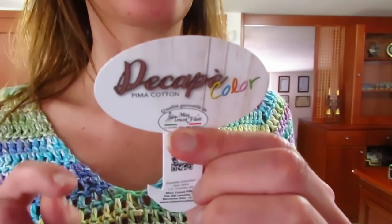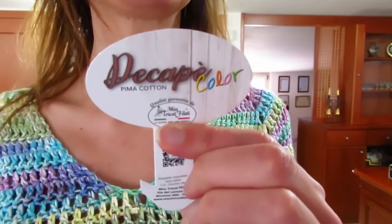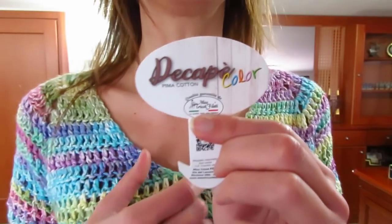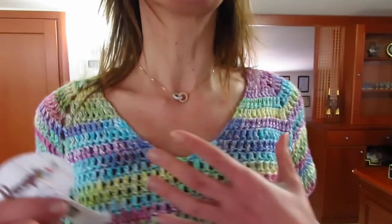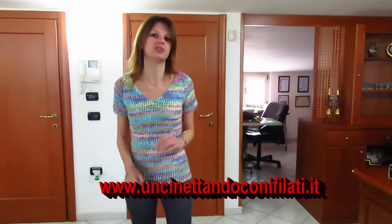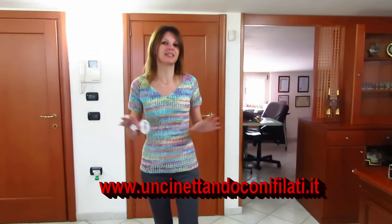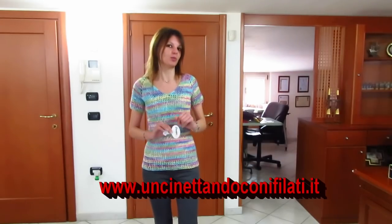È 100% cotone pima, un cotone molto particolare. Ogni gomitolo da 100 grammi misura 170 metri. Ho scelto il colore 09, che è il colore dell'unicorno, arcobaleno come ho chiamato la maglia, ma ce ne sono veramente tanti altri colori, uno più bello dell'altro.